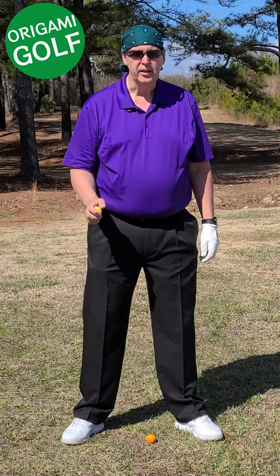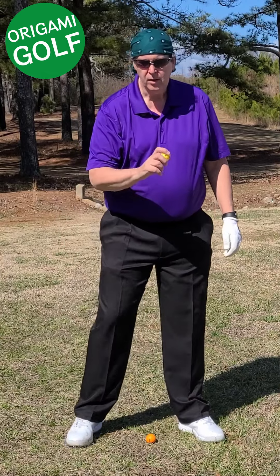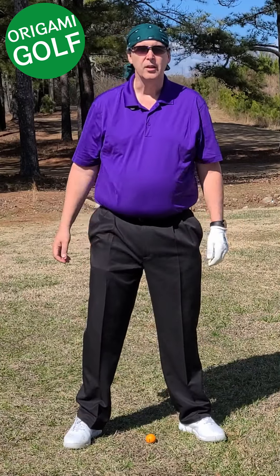Take a golf ball, put it in your hand, and try to throw it underhanded like you would a baseball. This drill is supposed to teach you what you do in the golf swing.